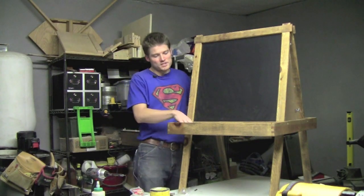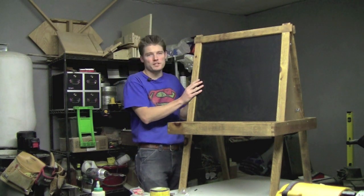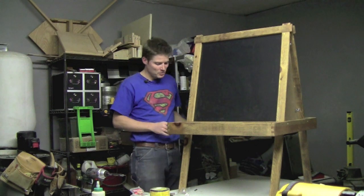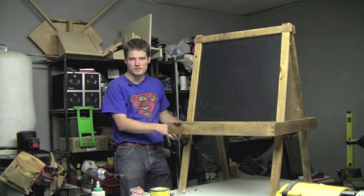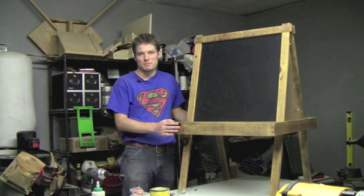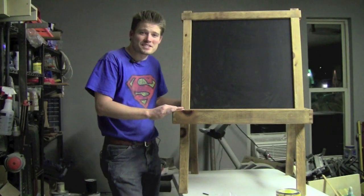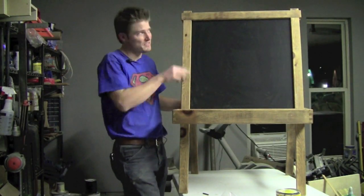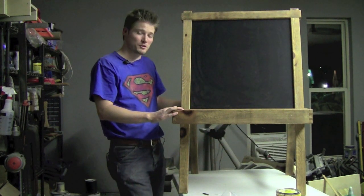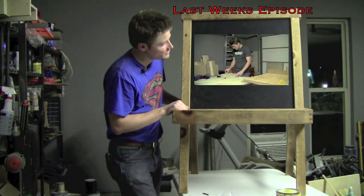I went ahead and installed the whiteboard trays and just pinned them in place with pin nails. I also installed the chalkboard and the dry erase and put some butt hinges up here at the top. I also put some locking screws right here for the tray, and with it sitting in those grooves right there, it will always register in the right place so the screws will never miss. I'm very pleased. I hope you guys enjoyed this project. The half blind dovetails, sliding dovetails, and half lap joinery make this project a challenging but doable one for any woodworker. I hope my daughter enjoys this.